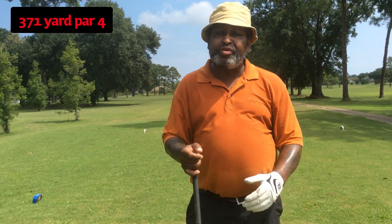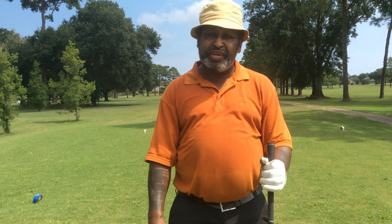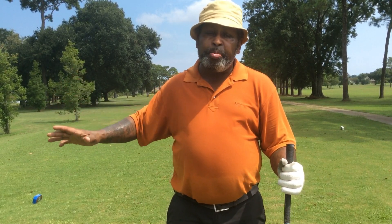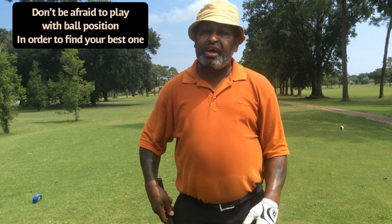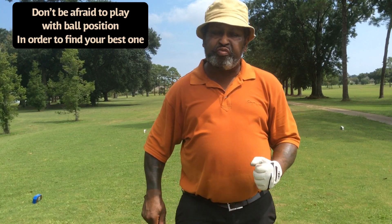I'm getting this distance just by creating more width, which is creating more clubhead speed. But I want to crush it out there, so I'm going to bring the ball back in my stance about one ball position. I think because I'm getting more width, my low point has moved back just a little bit. So I'm going to make a couple adjustments with the ball position and see if I can get that full crush with the driver.